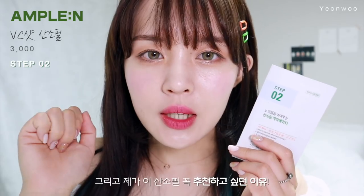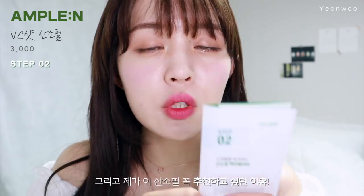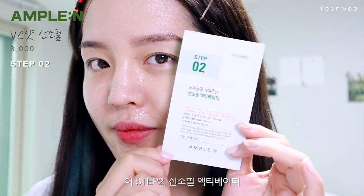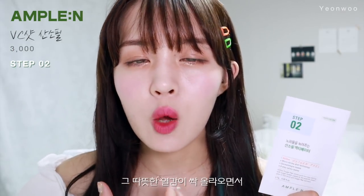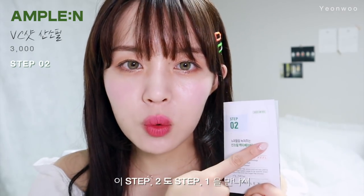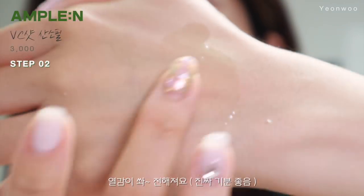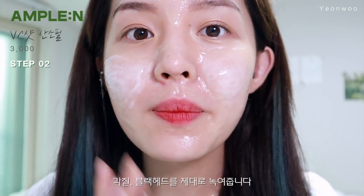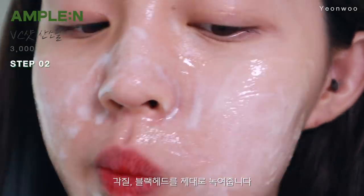제가 이 앰플앤 산소필을 꼭 추천드리고 싶었던 이유 중 하나인 스텝 2 산소필 액티베이터. 피부과 필링 시술을 받으면 따뜻한 열감이 싹 올라오면서 모공이 열리고 케어를 시작하는데, 이 스텝 2도 스텝 1과 만나서 열감이 싹 전해져요. 그러면서 AHA·BHA 성분이 각질이랑 블랙헤드를 싹 녹여줍니다.